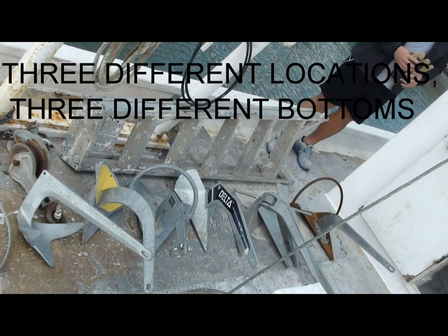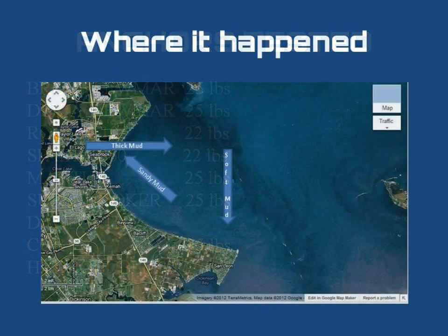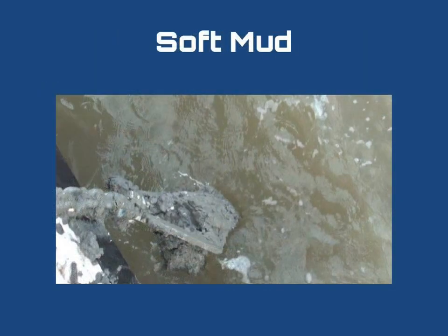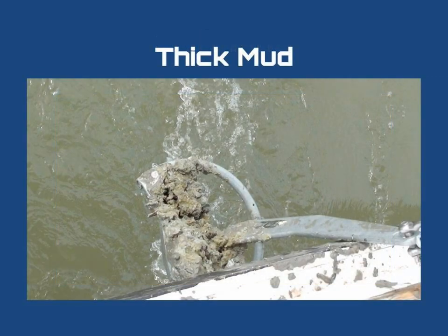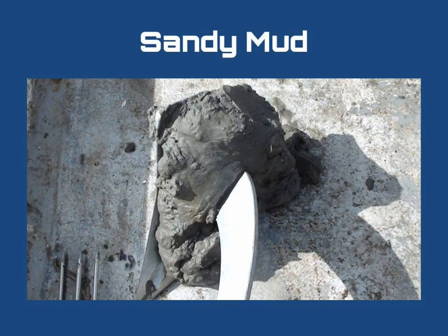All the above anchors were tested against the Mantis in three different locations. In the first location, the bottom was very soft and silty. In the second, the bottom was a little bit thicker and mixed in with oyster shells. At the last location, the bottom was a mixture of sand and clay — a very challenging bottom for an anchor to set.